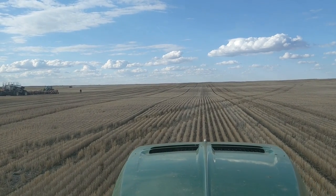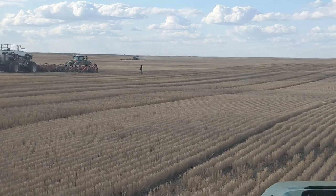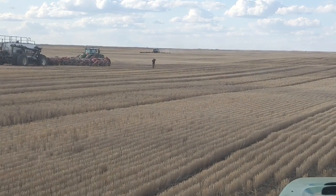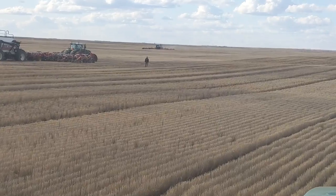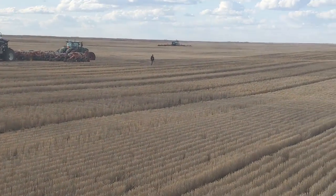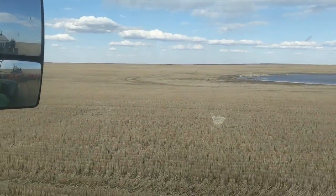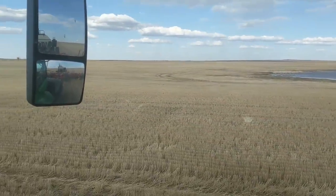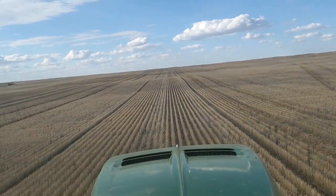Jared got stuck with the two-track and now Ashton got stuck too. Jared's bringing the strap over because he was the last one to get stuck. This is a sign it's going to be a rough field - the stubble is so thick you can't see any of the wet spots. You can see the big lakes of water but there's water laying in all this stubble you just can't see it.